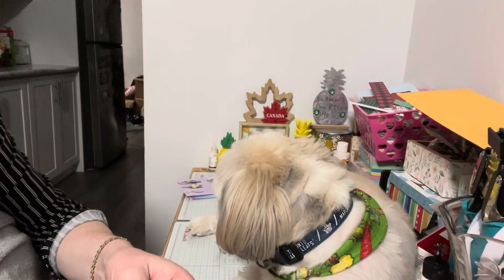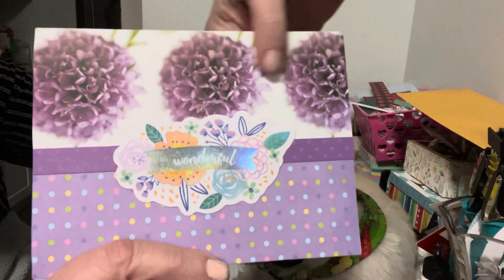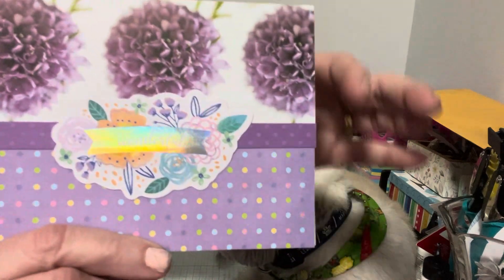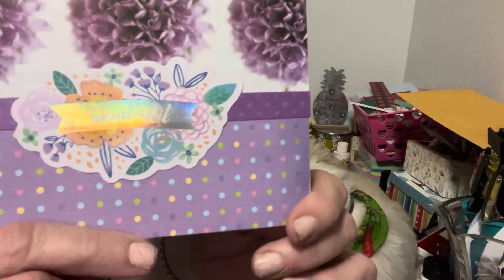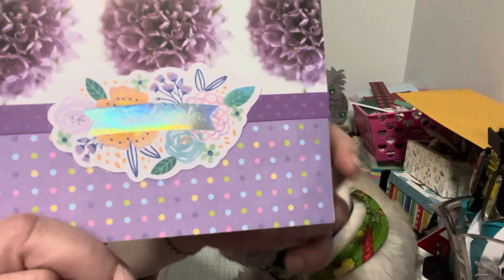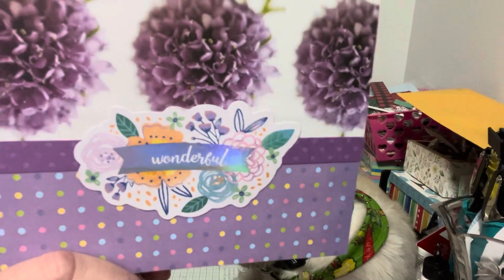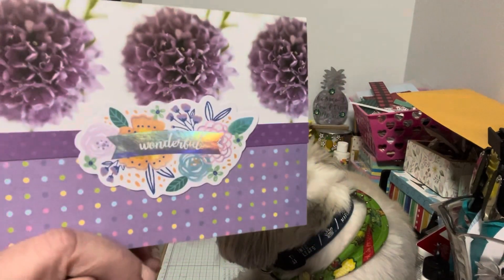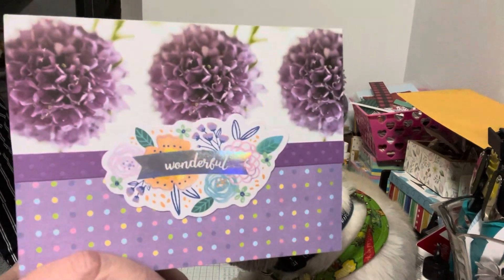The third one I did — again I used up my scraps — I had these little flower bouquets. I used that embossed purple again, and then I had this paper on the bottom with cute little polka dots, so I added that. Then I added the word 'wonderful,' so it could be used for wonderful news — like 'you're pregnant, wonderful' — that type of thing. I thought it was fun and different.